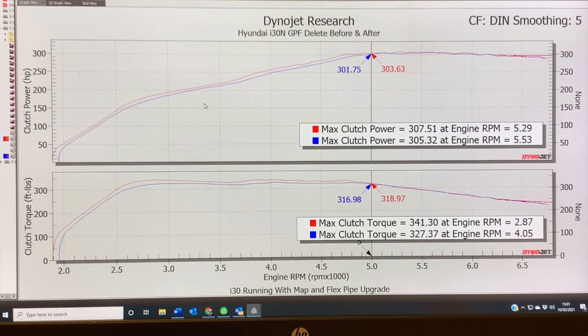Next video we'll be looking at a full exhaust system, as opposed to GPF and flex pipe upgrades. So we'll have a full exhaust system on the car and we'll see what that does. Join us then. Thanks.